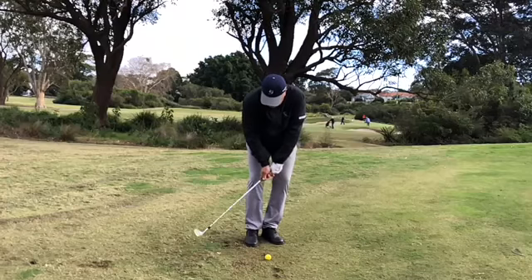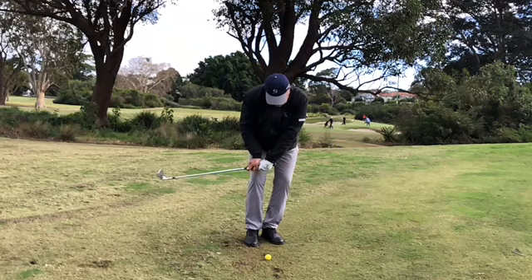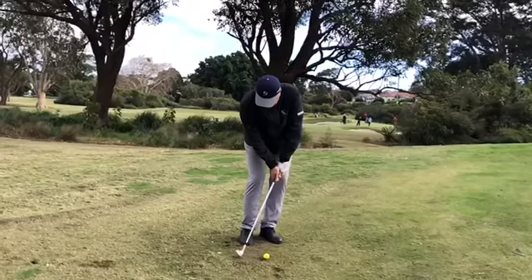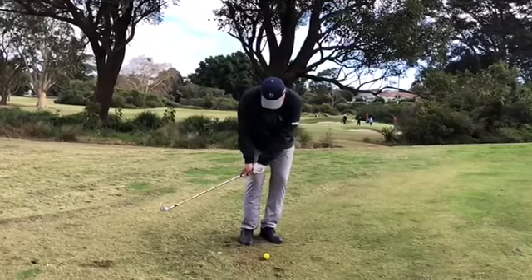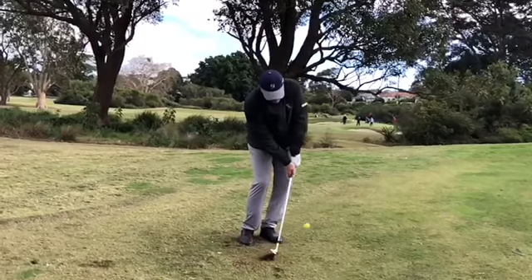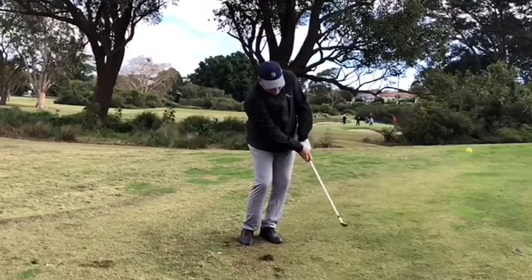Let's look at the two ways to execute this shot. Option one: using too much wrist, bringing the heavy shot or the chunk into play. Option two: using the arms with a quiet lower body and a longer swing with very little wrist cock. The second option is the better option.